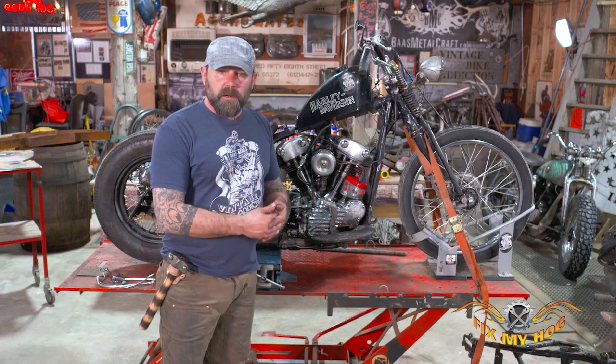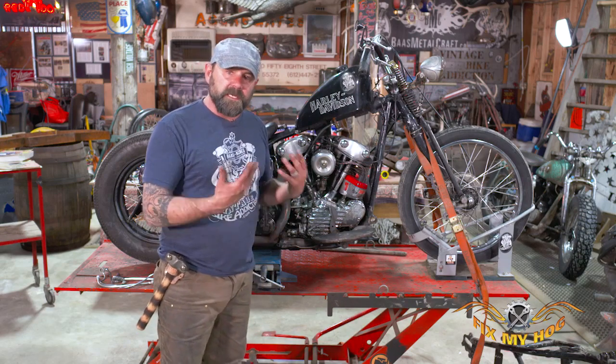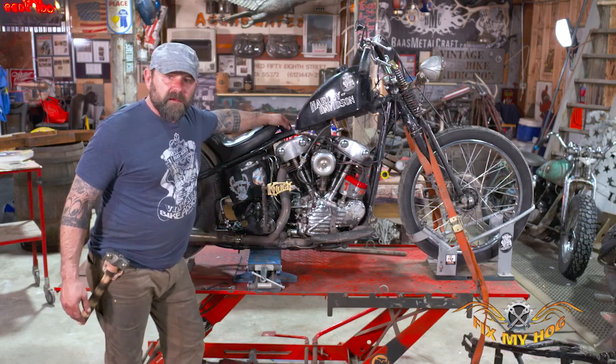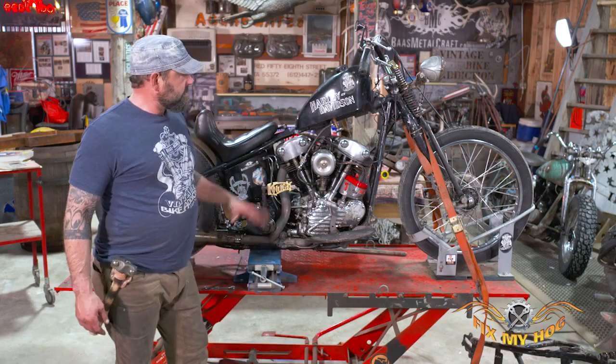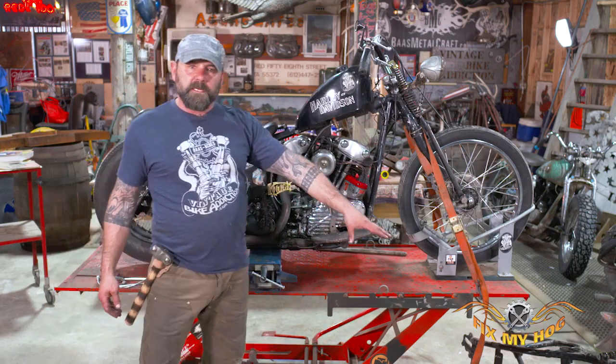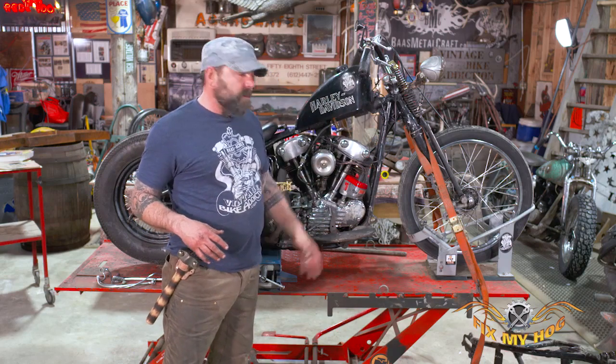That way you know every nut and bolt, you know things have been torqued correctly, you can find anything that needs to be repaired and fix it. In this case, on this old knucklehead, we realized the frame had some major issues. So we're going to put a new frame in it today — take it all apart, starting with the top, working our way down.